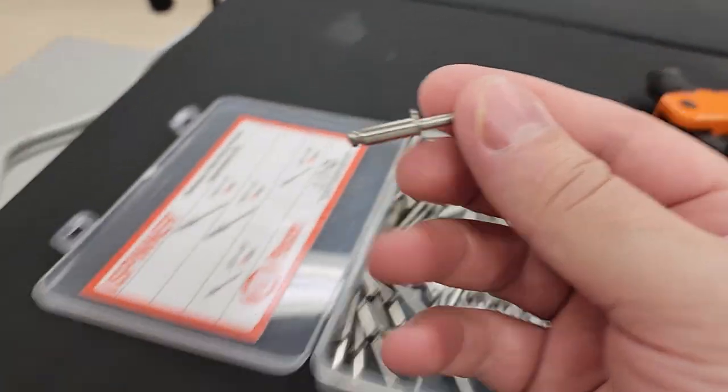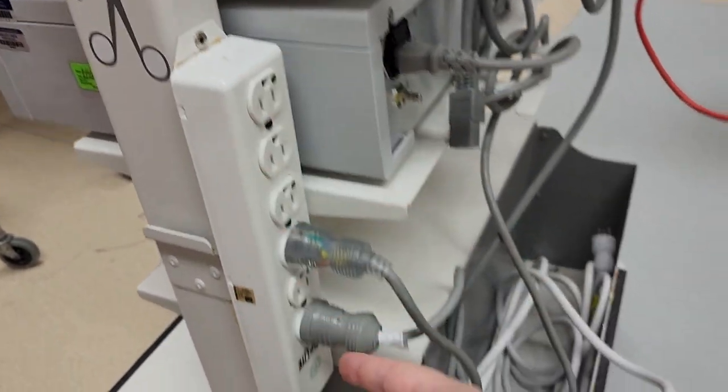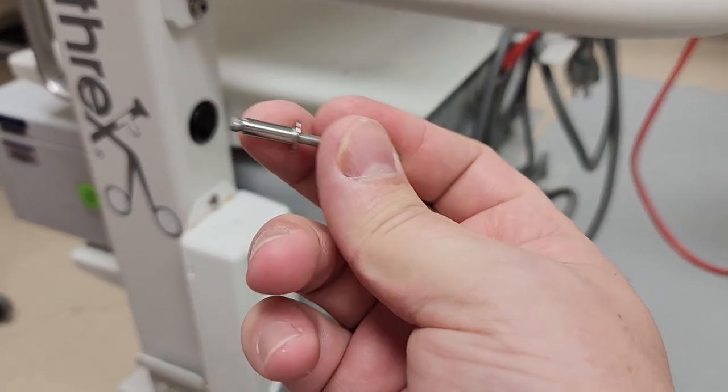A hole that's 3/16ths is drilled into the source material. You hold the power strip up, you mark the hole, you drill it — 3/16ths, which is the outer diameter of the shank right here.